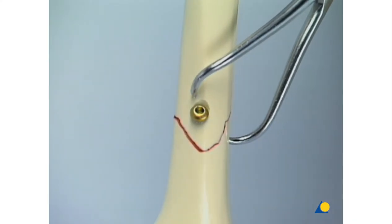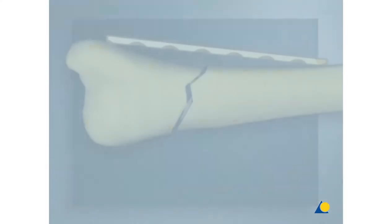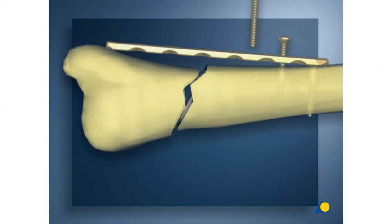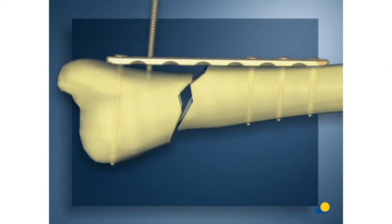A 4.5 millimeter cortex screw is inserted to provide inter-fragmentary compression. The reduction forceps is removed. Here, an inadequately contoured LCP fixed in a conventional way is shown. When the last screws are tightened into the poorly contoured plate, the fracture dislocates.